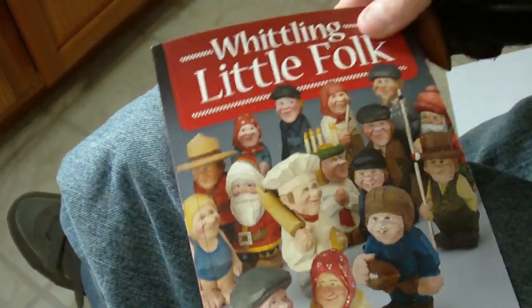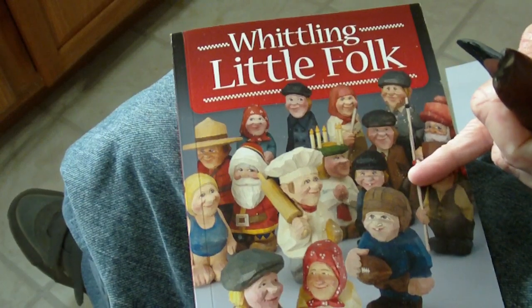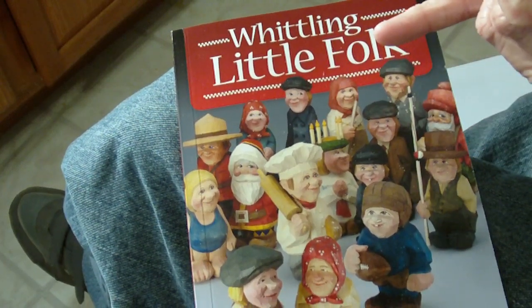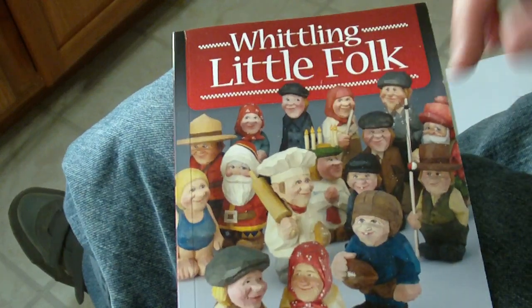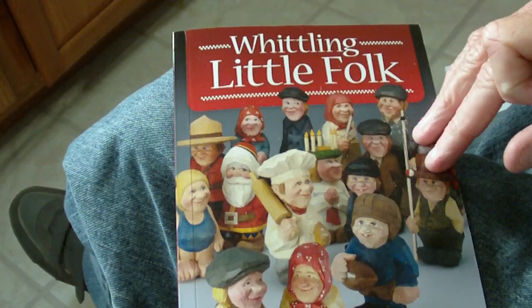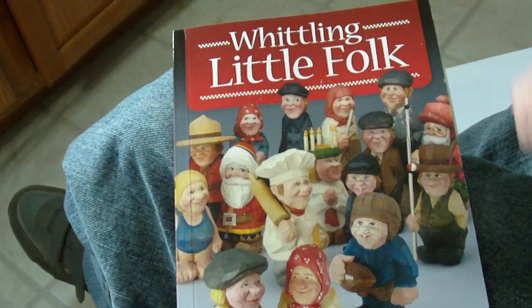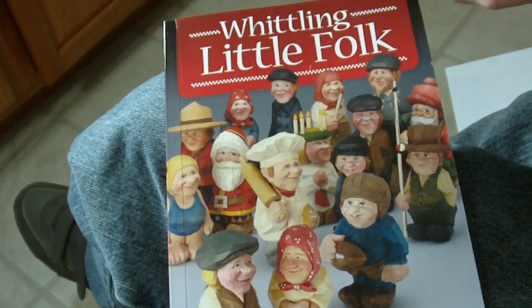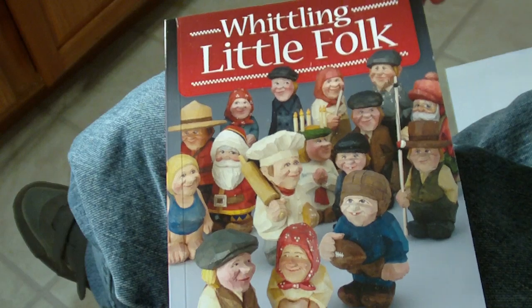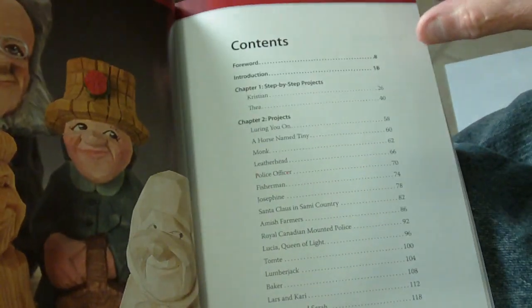We're going to continue with our little series on whittling miniatures. This new book has started quite a stir with a lot of people to carve miniatures — 'Whittling Little Folk' with Harley Restful. Now, I've been whittling miniatures for a long time, and I think Harley, most of the time, his stuff was not small. It was mostly large.